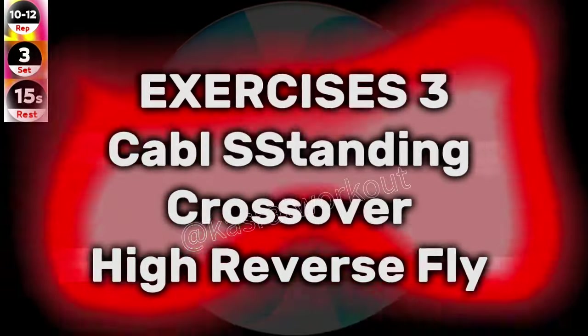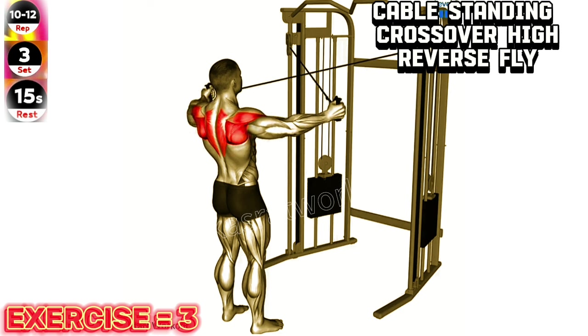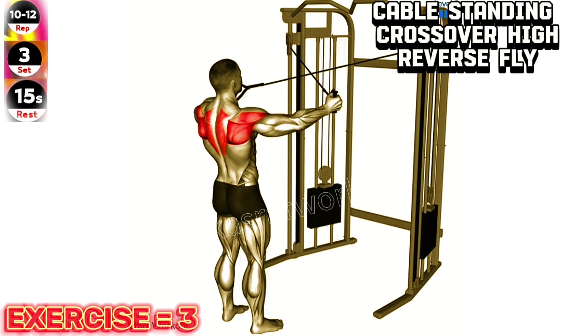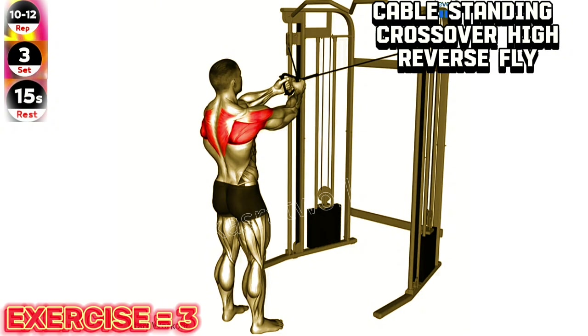Exercise 3: Cable standing crossover high reverse fly. Maintain a slight bend in your elbows throughout the exercise and focus on squeezing your shoulder blades together at the top of the movement. This will help target your rear deltoids effectively.